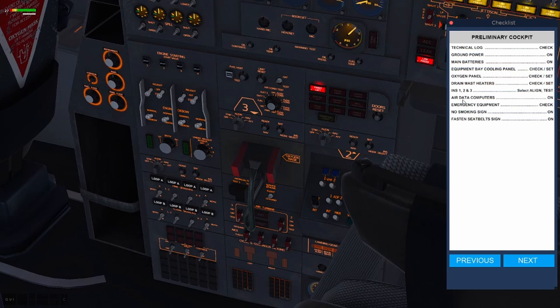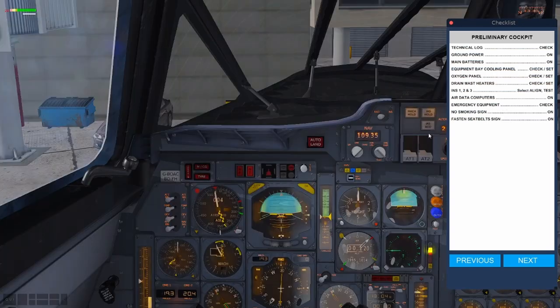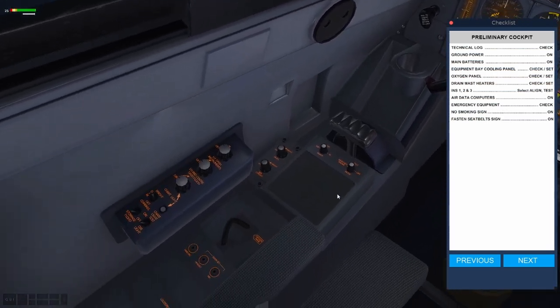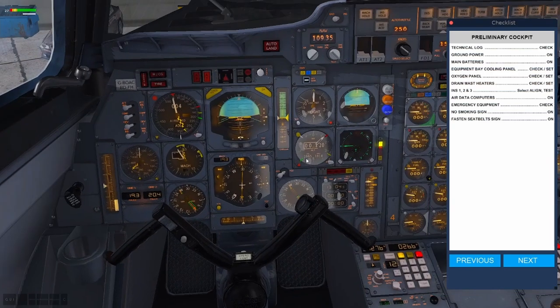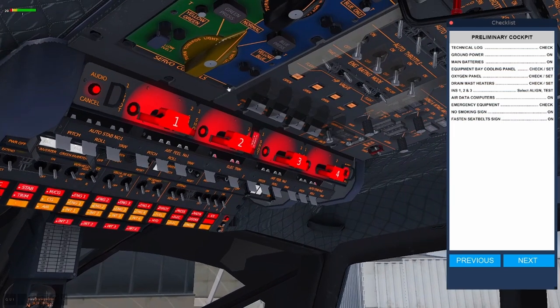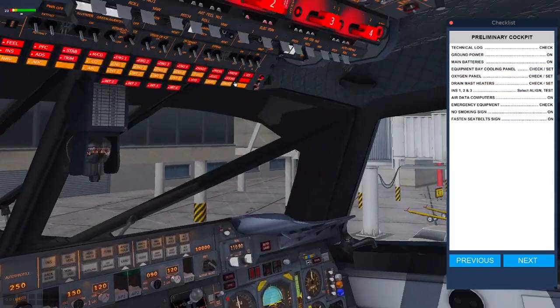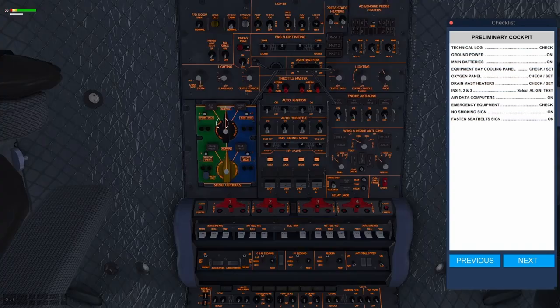Then we move through the next checklist — air data computers. Looking at the panel pedestal below us, we go one and two. Air data computers now on — they're our navigation, quite important, so don't forget them. Looking to the emergency equipment, we can check — that's stuff like the oxygen masks. You'll hear a breathing sound. Then for emergency equipment, you get all the warning lights come on — fire lights, all the noises. Check. Emergency equipment has been checked. We then look to the overhead and turn on the no smoking and seatbelt lights, finishing our preliminary cockpit checks.